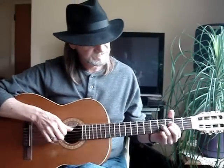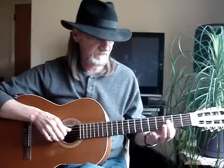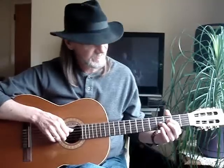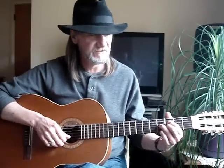You could also do this G-sharp diminished like this — getting more of these three strings. I just do a D shape right there on the fourth, third, and second string, and put my pinky on the first string, fourth fret.